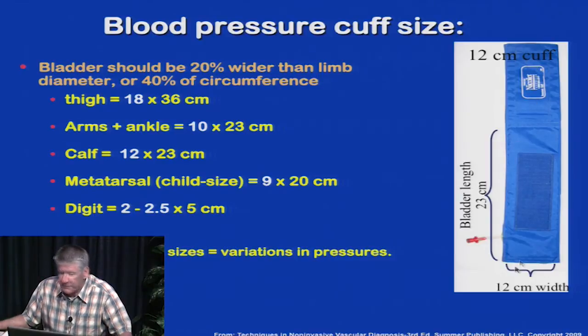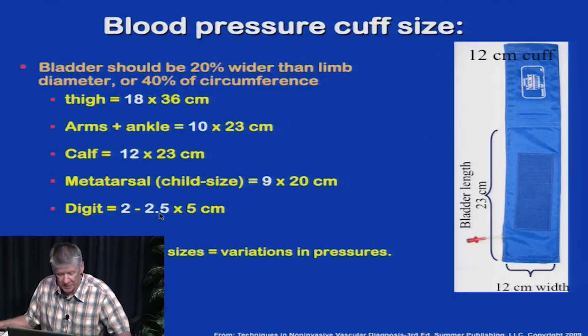These are the typical physiologic testing cuffs. This is the length, this is the width — this bladder segment here has a 12 centimeter width. For accurate pressure assessment: the thigh cuff should be 18 centimeters; the arm and ankle should be 10 or 12 centimeters; the calf is usually best with a 12 centimeter cuff; metatarsals are 9 centimeters; and digits are 2 to 2.5 centimeters.